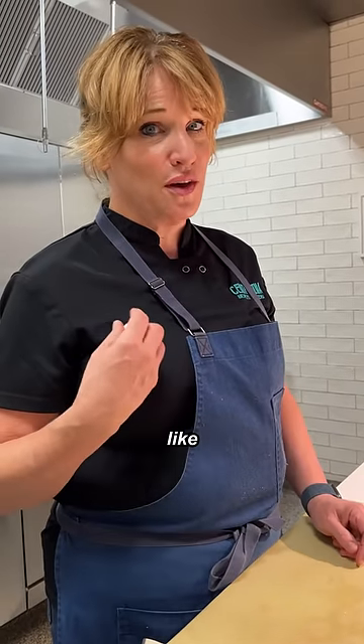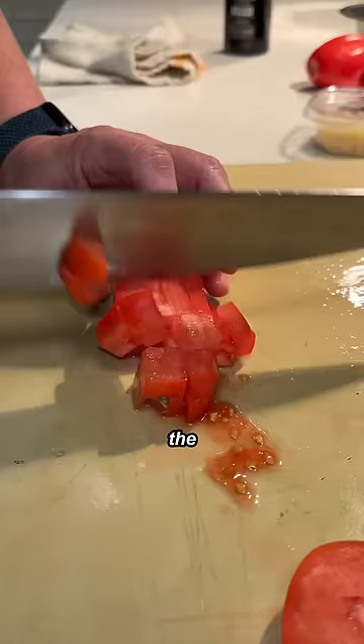First thing you should do is figure out if you like working in a restaurant. Smash the garlic a little bit. Dice up the tomato.